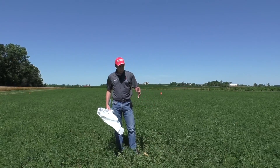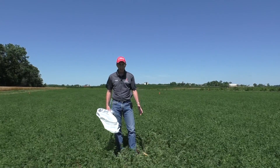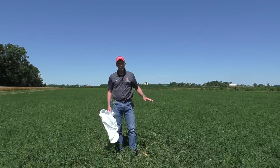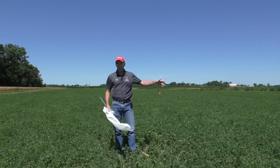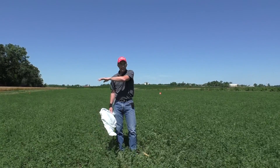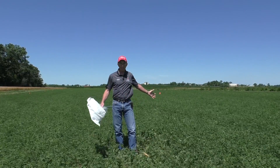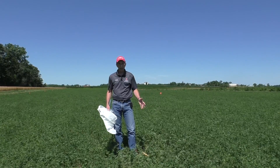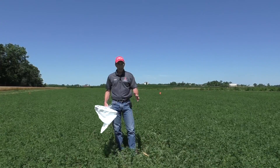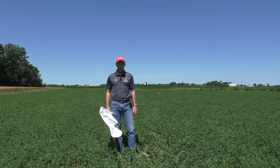You want to check early in the growth cycle — during the first two weeks, after about 10 days of growth. Take your sweep net count in at least three to five different areas of the field because populations vary. Avoid the edges of the field, especially the west and south edges, which tend to have higher populations. Get into the middle of the field, check three to five areas, take 10 sweeps in each, take the average of that count, and compare it to the height of the alfalfa. That's how you sweep and scout for potato leafhoppers. Thank you for listening.